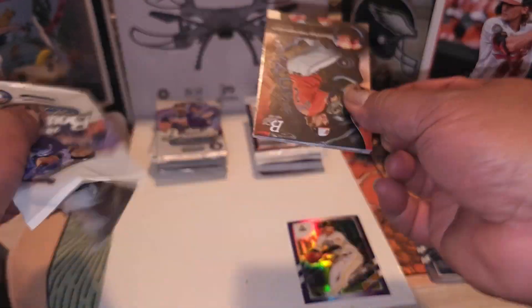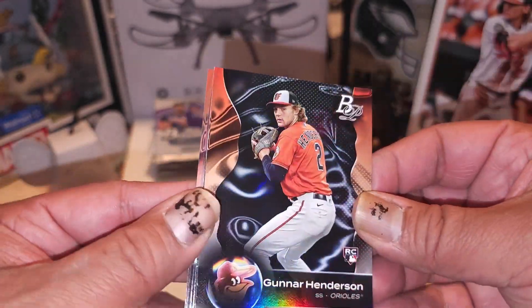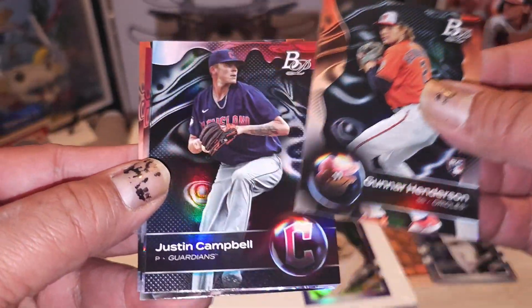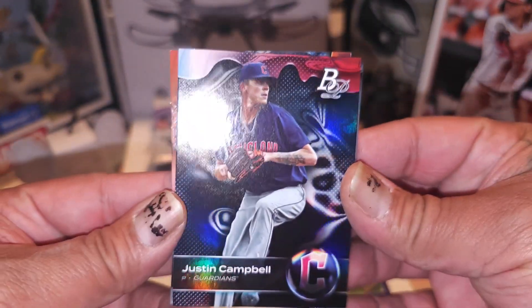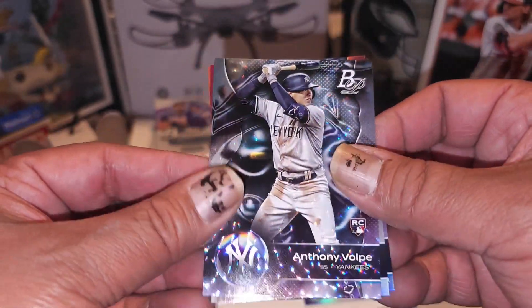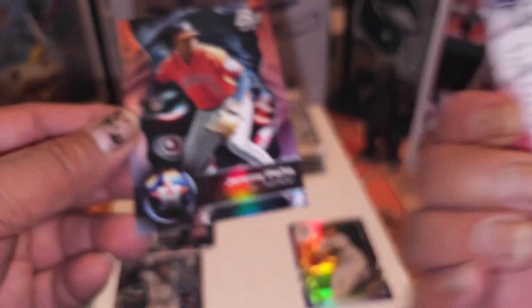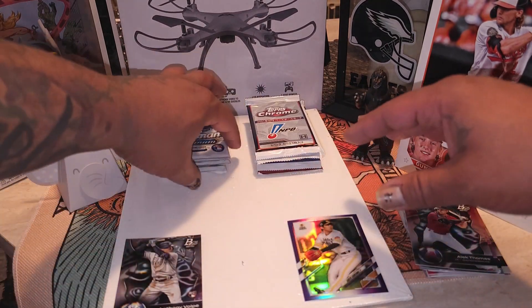Bowman Platinum is up to bat - let's go, we looking for Gunners. Oh, talk about looking for Gunners - there he go right there, right in my face - Gunner Henderson, nice. And we're looking for Adley Rusman. We got Justin Campbell - our first foily is Anthony Volpe, that's definitely a good one right there folks. Alec Thomas had a good playoff run, Jeremy Pena. So that's one hit - one for one, we got one hit there, we got one hit over there.